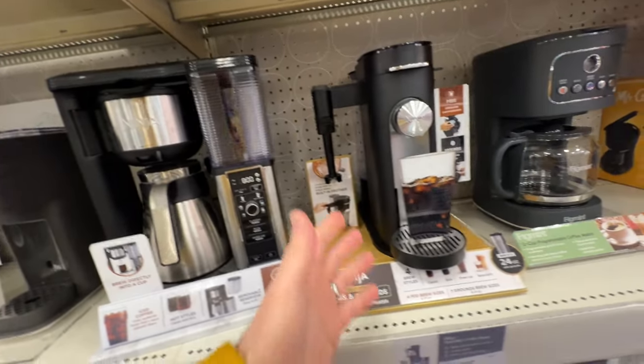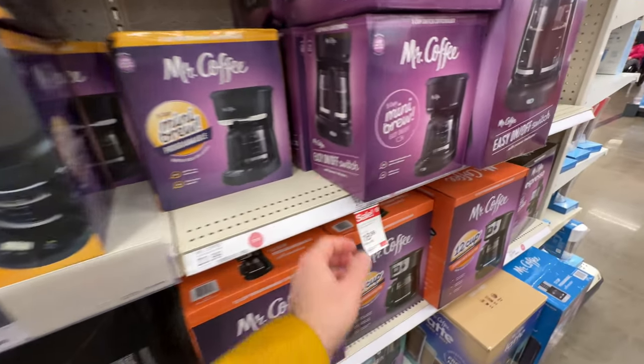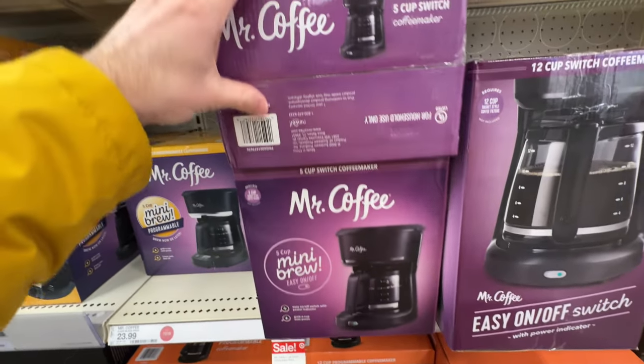I've been using a French press for a long time, but the coffee's just too strong. I need something basic — a really old-fashioned, super cheap one. And I've already found what I want. So we've got these Ninjas — nice looking — but look at this right here. Mini brew, easy on and off, $16.99. That's exactly what I was talking about.